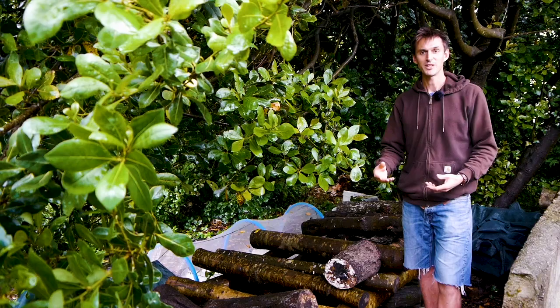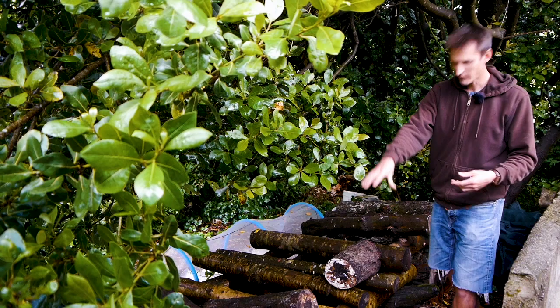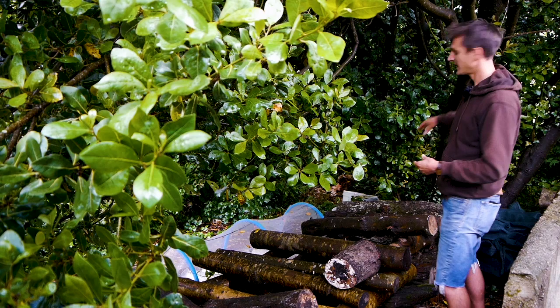Next to where I'm stood here, there's a few piles of logs that we've inoculated, some last year and some this year. We've got lion's mane over here, a pile of piopino logs here, a load of reishi logs, and behind me we have a load of shiitake logs as well.